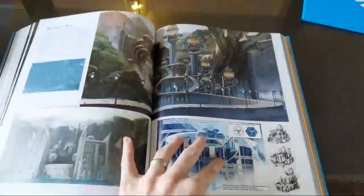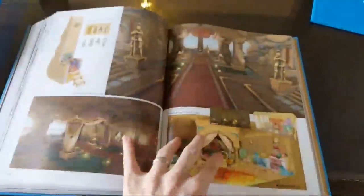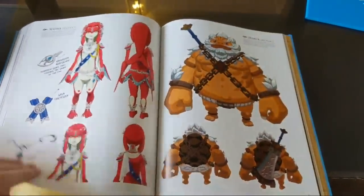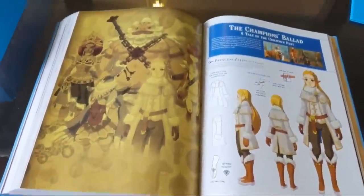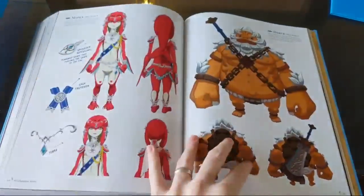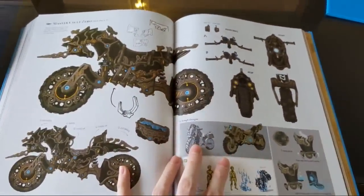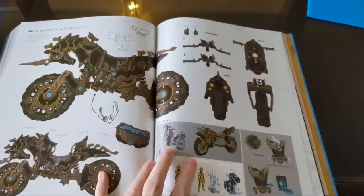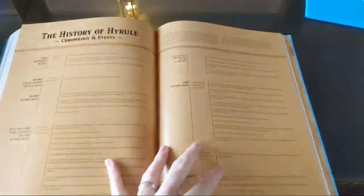Armor and clothing, Sheikah relics, the four divine beasts - it shows the designs of them and all the different things they were talking about during development. Great Plateau, Korok Forest, Hyrule Castle. There's a lot of things going on here. From DLC Pack 2 - the Champions' Ballad - raise your hand in the comments if you guys watched me do the Champions' Ballad. We were the very first ones to finish that thing. It was so awesome - we got that Master Cycle Zero. We've got Mipha, Daruk, Revali, and the Master Cycle Zero. I really wished that thing could do a wheelie and apparently it could, but it was too late for me.